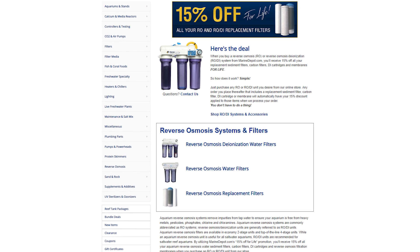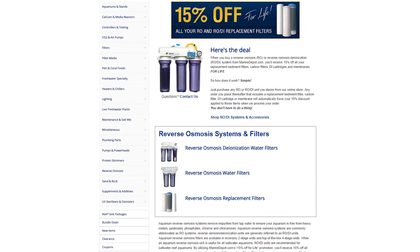One benefit of purchasing a clean water RODI unit with us is that you will actually get 15% off of replacement RODI cartridges for life. Clean water RODI systems come in two basic packages, economy and advanced.